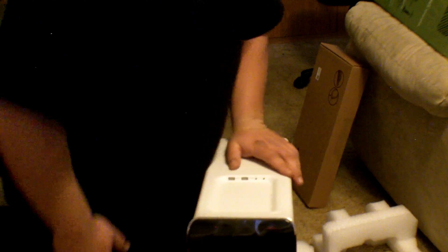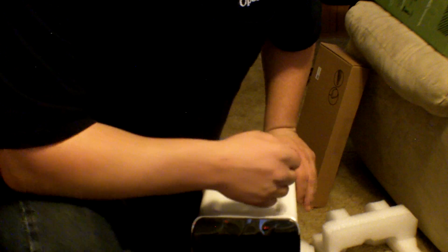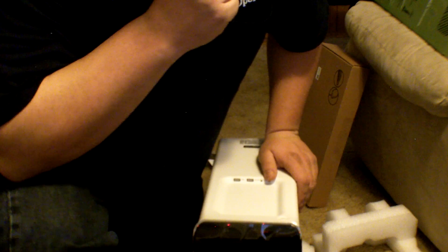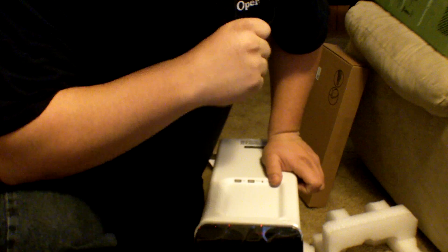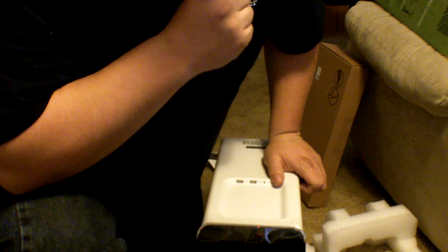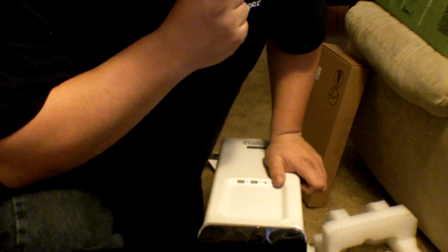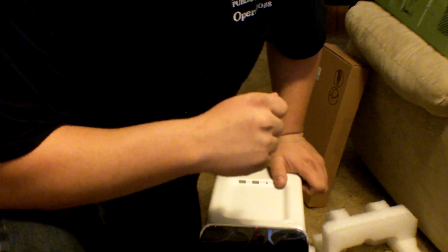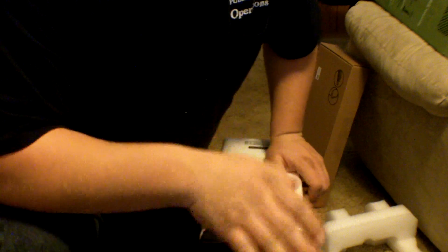It's got an i5-2400 core processor and a Radeon 5670 video card. It's got a one-and-a-half terabyte hard drive. There are a bunch of other features but we'll go over them after I get it all set up. See ya.